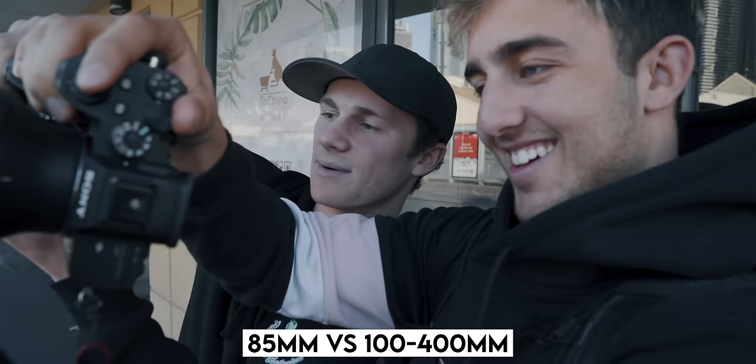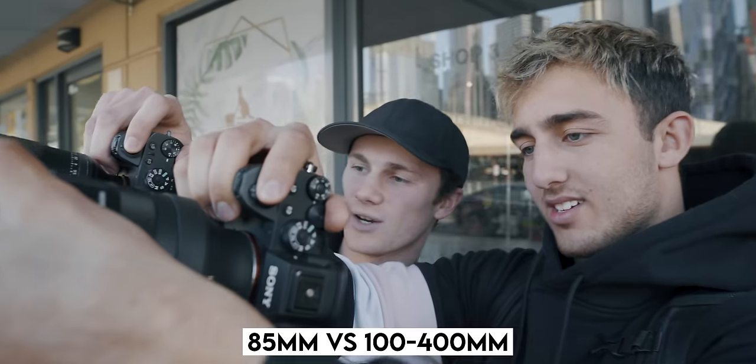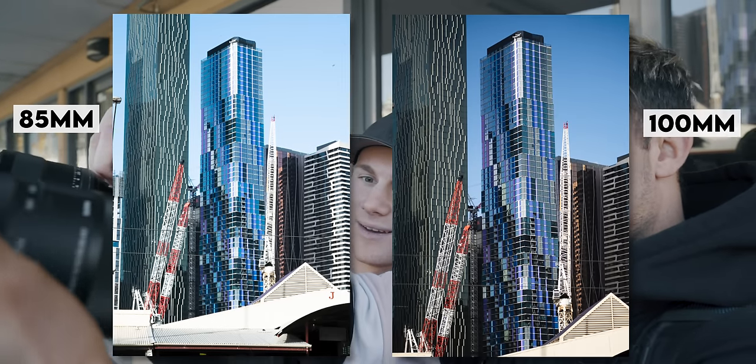I reckon we can get some pretty tight shots of these buildings all the way from back here. We have to take them at the exact same time. Three, two, one. And then 400.